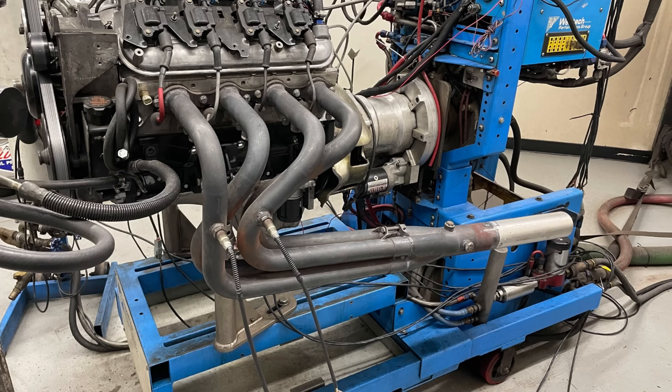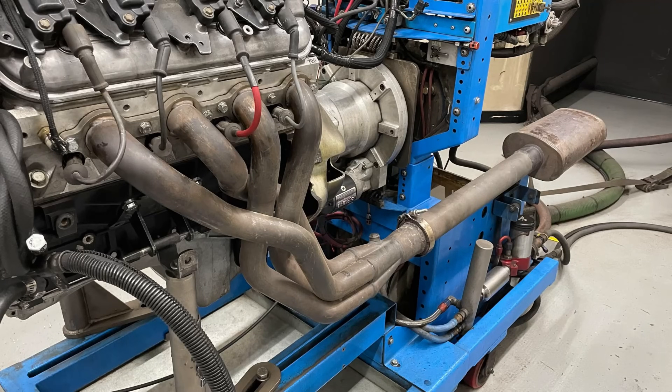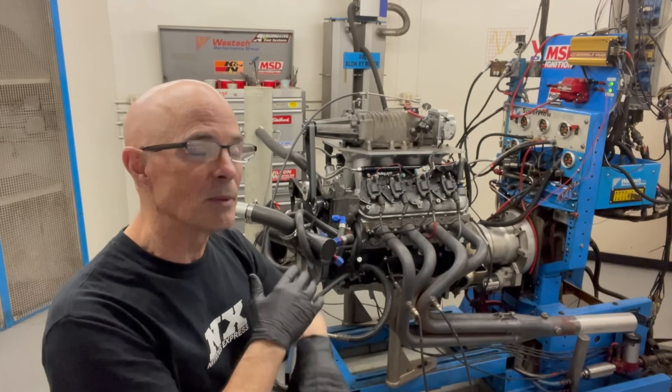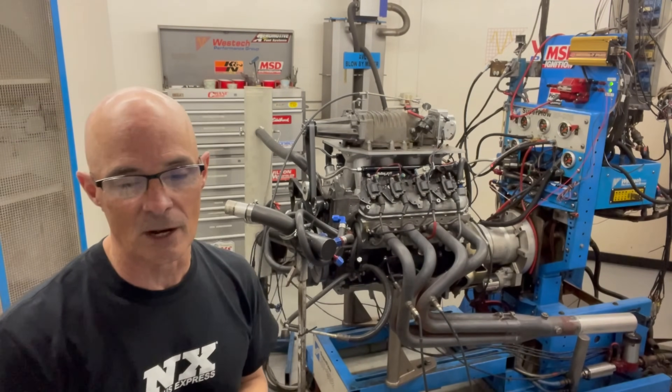I don't know if the headers came into play on this. They are a different configuration — they're inch and three-quarters, while the other ones were inch and seven-eighths, with a little bit different collector length. Quite honestly, inch-and-three-quarters is probably more than enough for what we're doing. We did it to get the 802s, and we'll get into all of that later.